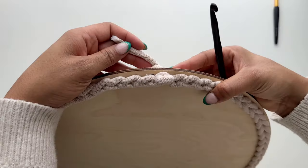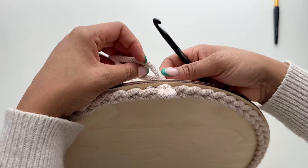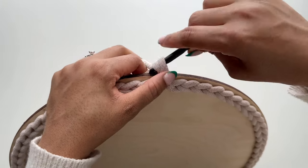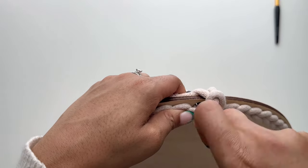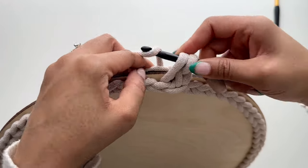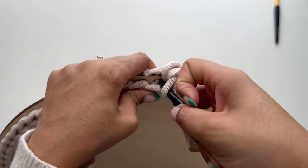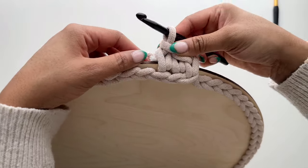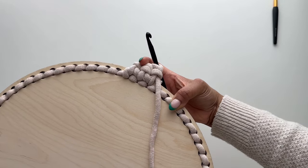Grab your smaller hook because we will continue to work with it for this round. We are going to work a round of traditional single crochet stitches, and as we're working we're going to crochet around that beginning tail so we can weave it in as we go. First, chain one, then insert your hook into the next hole and work a single crochet stitch, making sure to work around that tail. This is my preferred method for weaving in these tails, especially because they're so large. As you can see, our tail is nicely tucked in and hidden.